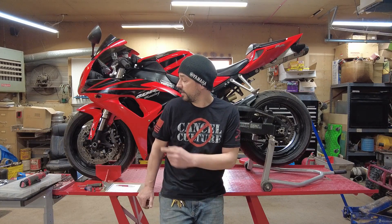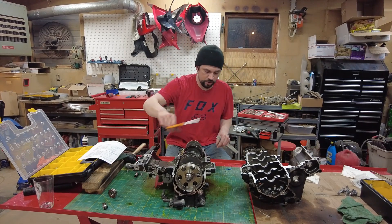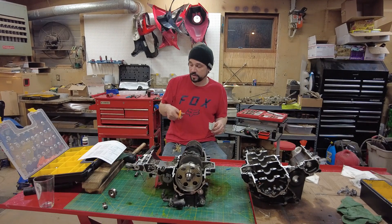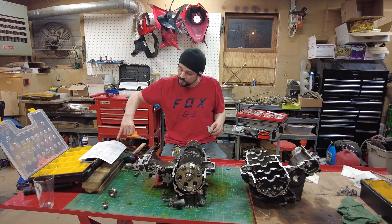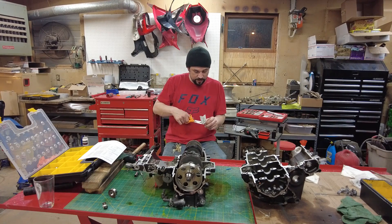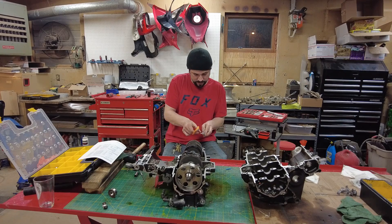Hey, thanks for joining. Today we're going to go through using Plasti-Gauge on a 2007 CBR-1000. We'll cut some Plasti-Gauge to go across the main journal bearings. The oil clearance on this should be somewhere between 0.019 millimeters and 0.037 millimeters. This Plasti-Gauge will squish down and tell us where we're at.